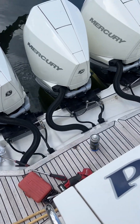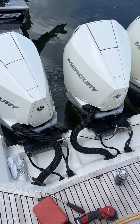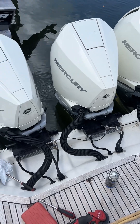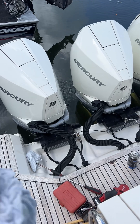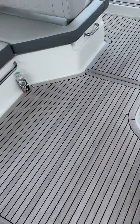I have a bone to pick with Mercury because you got triple engines. However, if one of the power steering pumps fail, you have an inability to steer on your starboard engine. So let me show you what I'm talking about.